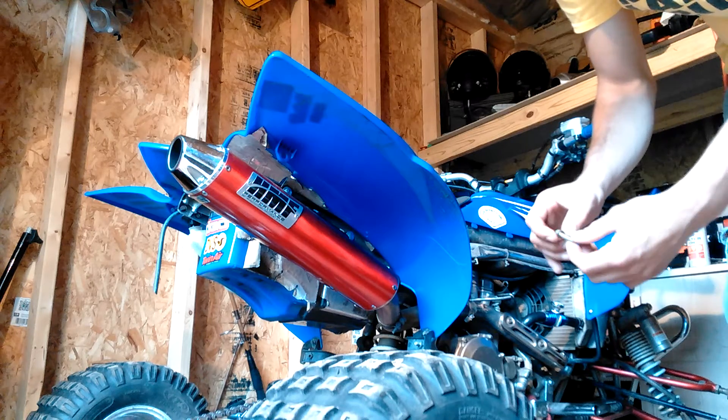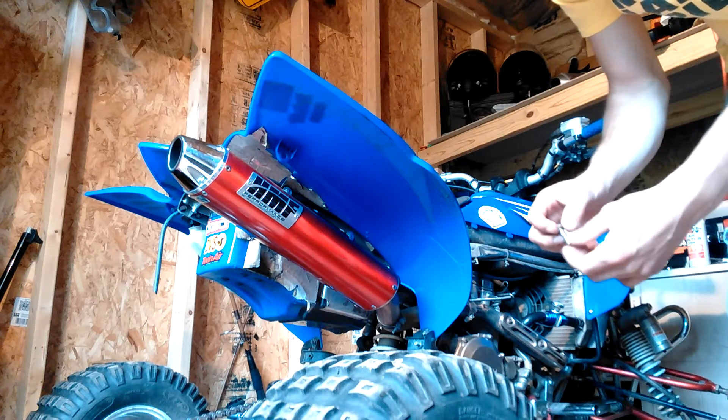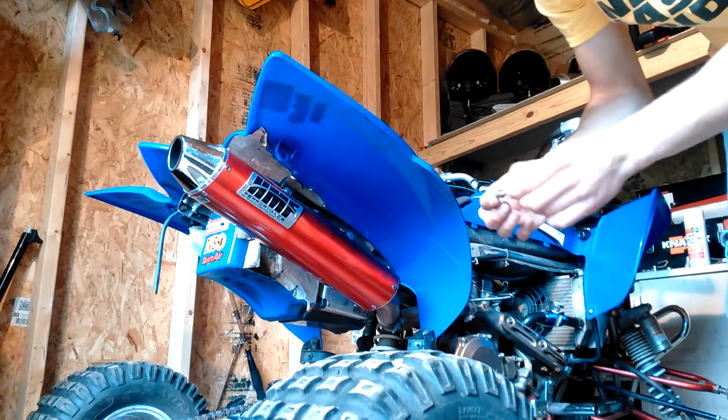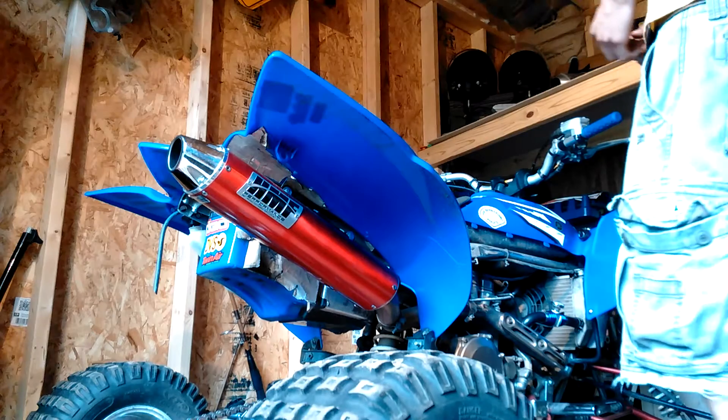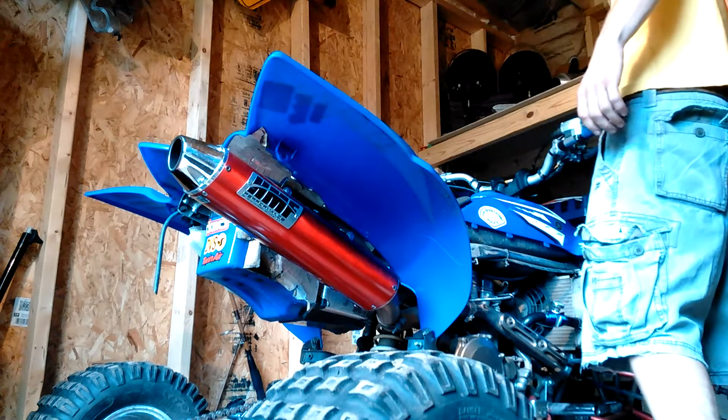Looking for the bottom of the water pump, there's only one bolt. They're all 10 mil — I use the 5/16. There's only one bolt with a copper washer on it, as you can see. Keep that bolt in a safe place.